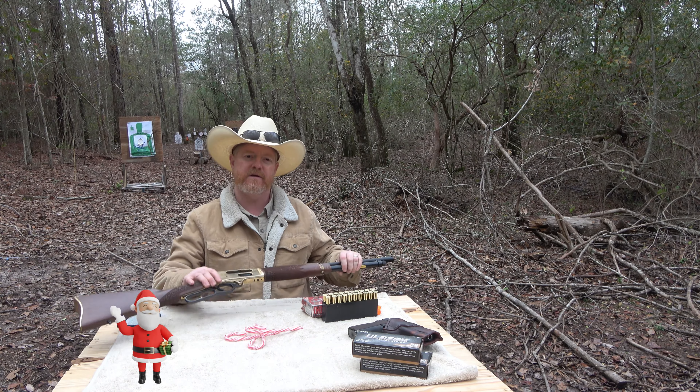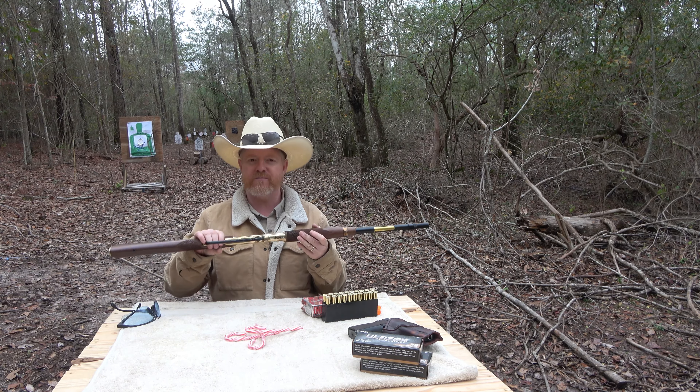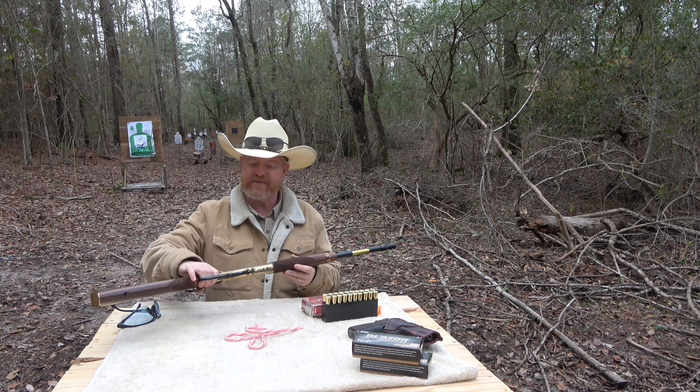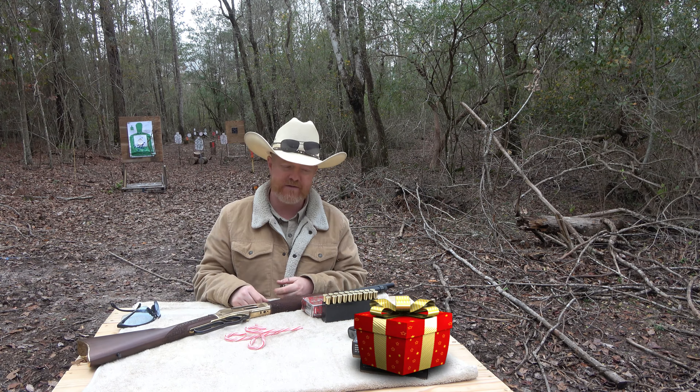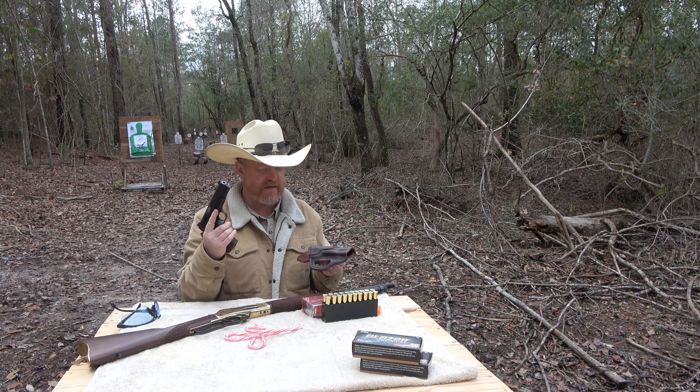All right, maybe this Henry Lever Action Rifle, the .45-70, or maybe a new pistol, maybe something like this Springfield Armory SA-35.